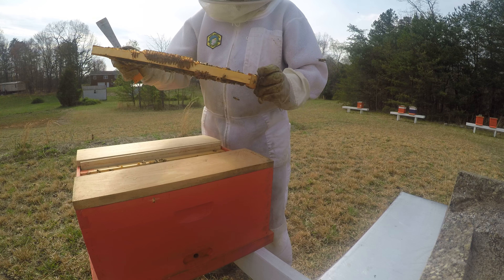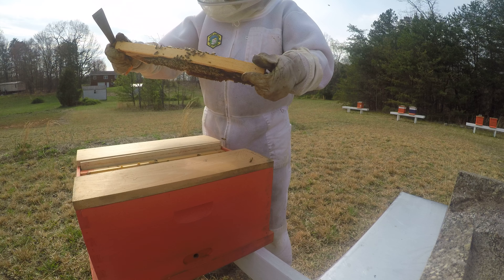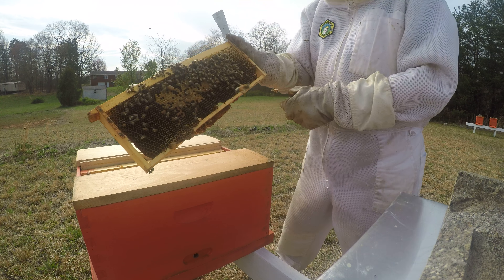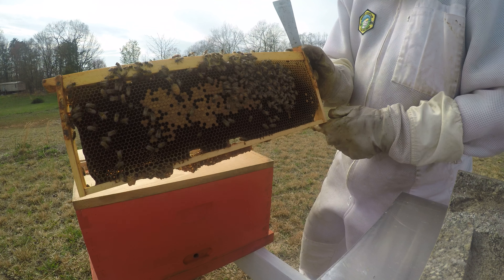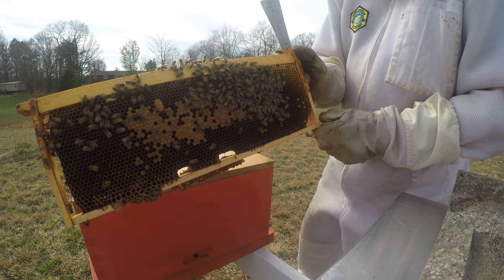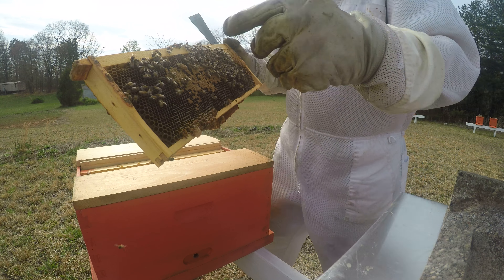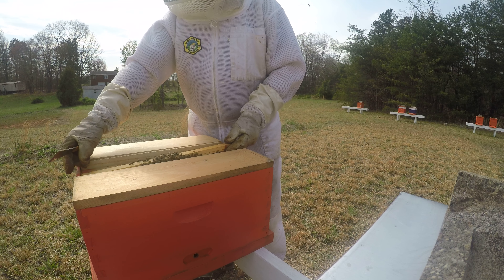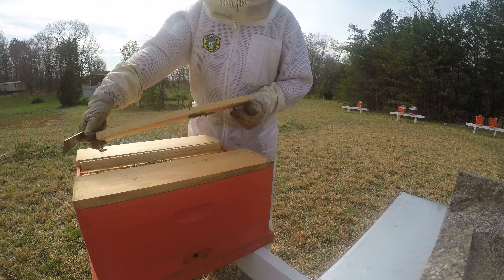I believe that they have made some Queen Cells on here. There is one right here — if we look real close, we can see this is a beautifully formed Queen Cell right here that they've built out from an egg probably in day one through three. They are making a Queen in this center section, so we know we're really good. That's excellent. All I'm doing is making sure that the bees are going to continue the process by making a Queen Cell.